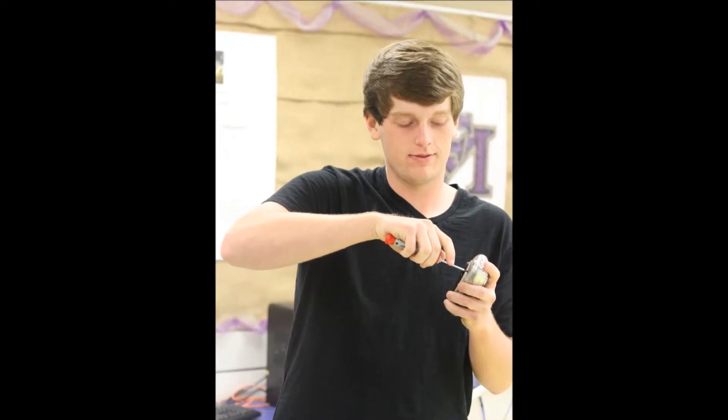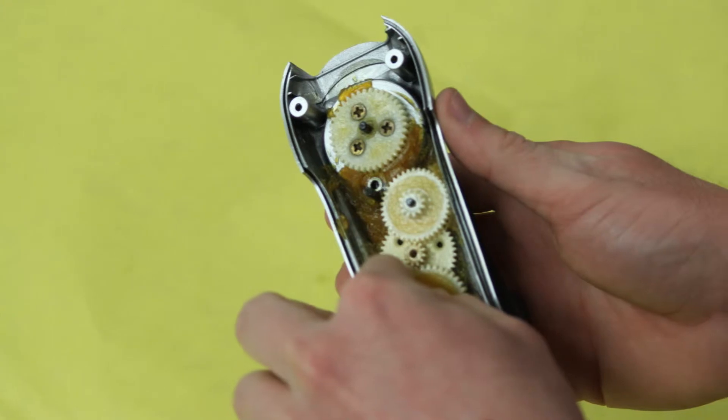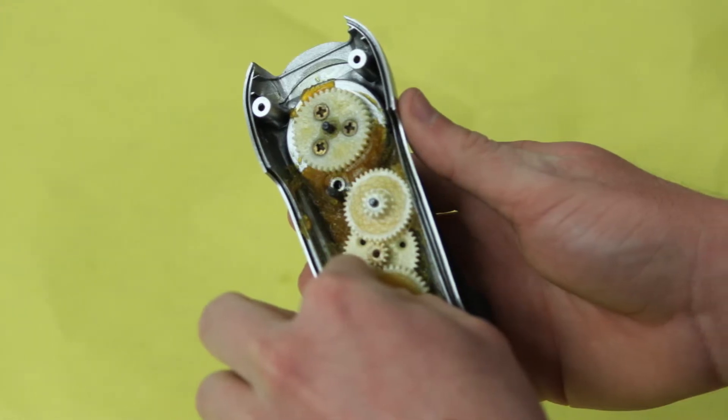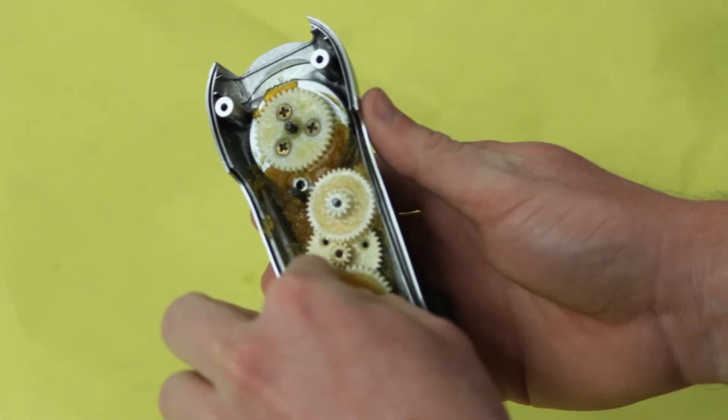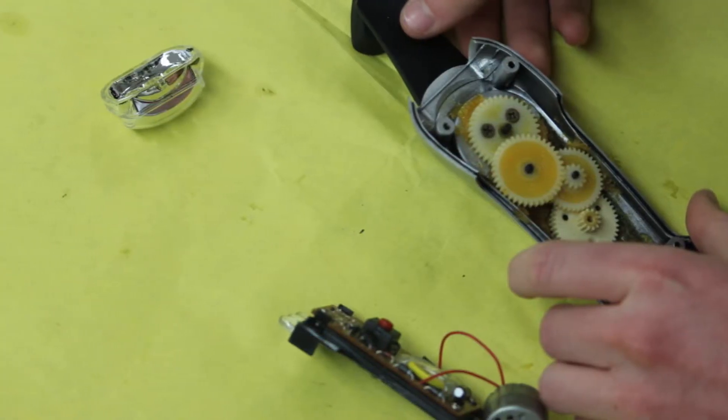The flashlight was pretty easy to take apart. It mainly just consisted of screws. Once we took the main body apart, the gears pretty much just came out. The gears were coated in a lot of lubricant so that they could turn really well.